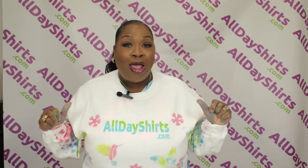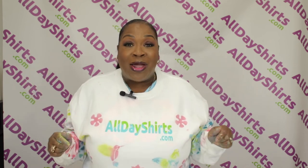Be sure to like, share, subscribe, and ring the notification bell so you can be kept up to date with everything that we do here at AllDayShirts.com. I will see you guys next video. Bye. Use gloves.